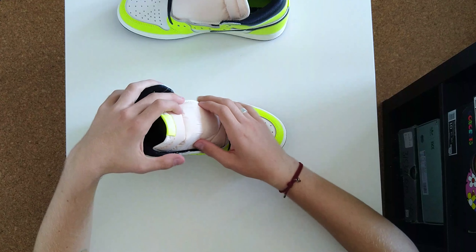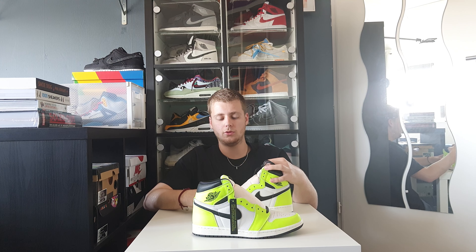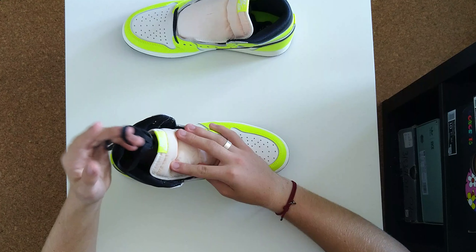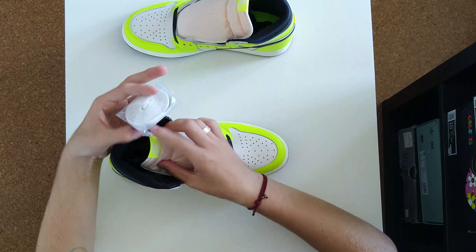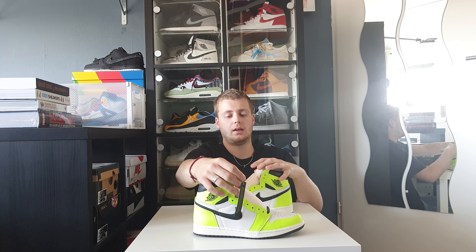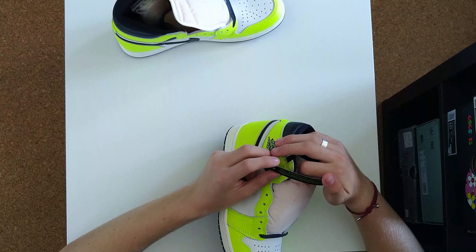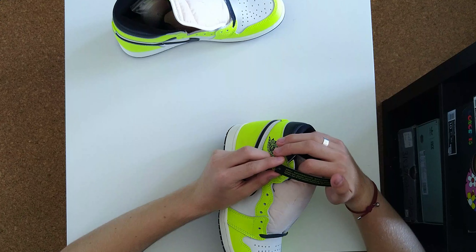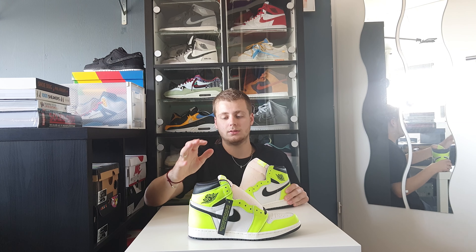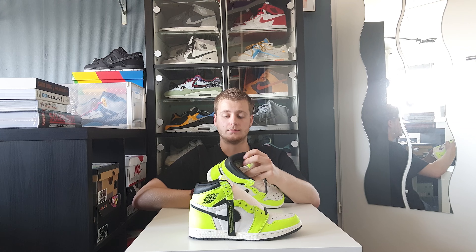Same goes for the Air Jordan logo and the back part. The tongue is in gray with a full Nike label. It comes with two pairs of laces — a black-grayish pair and a white light-gray pair. And it comes with a warning that says: please note, natural cracks seen on the upper are normal due to random crackle ink application. So every shoe is different and they are natural cracks.